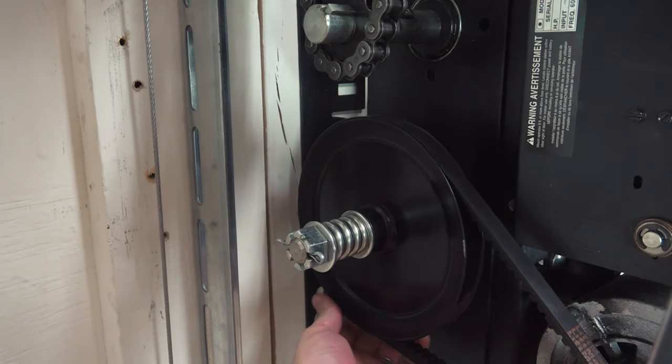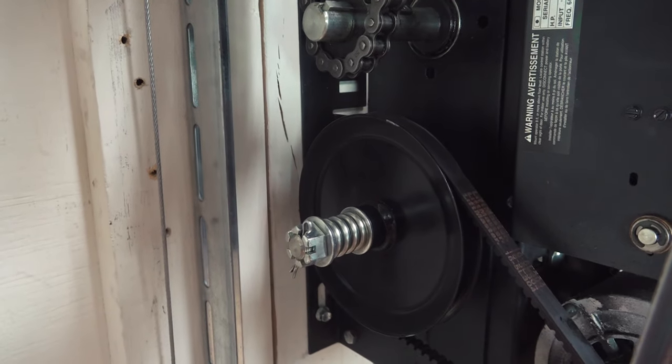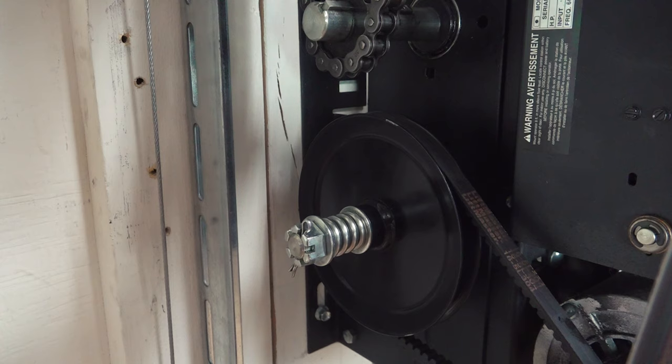So this pulley is not connected directly to the shaft, but it's held in place and transfers the torque by the springs and the pressure plate.